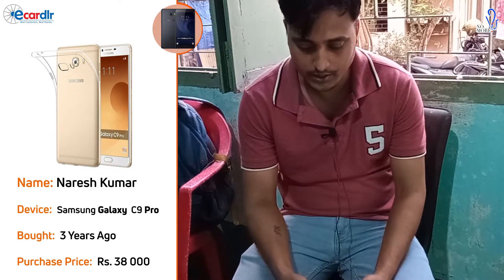I am Rish Kumar. I have a Samsung Galaxy C9 Pro. I bought this phone about 3 years ago. My friend told me that Samsung is good, but sometimes it hangs more. But if the RAM is good, it doesn't hang. That's why I decided on this phone.